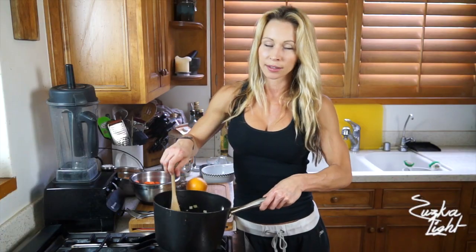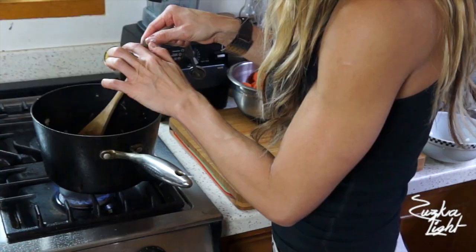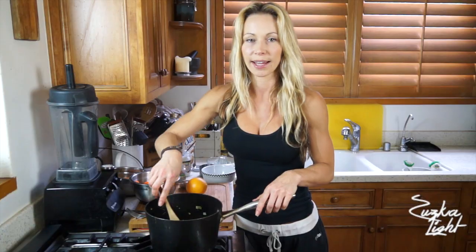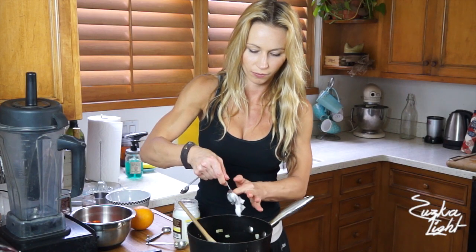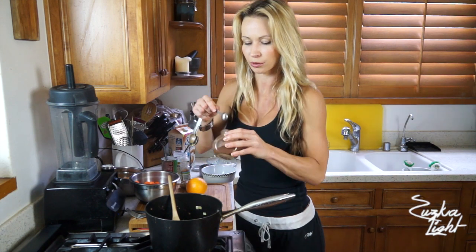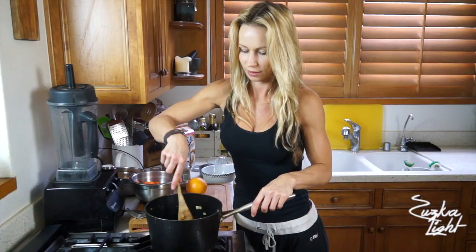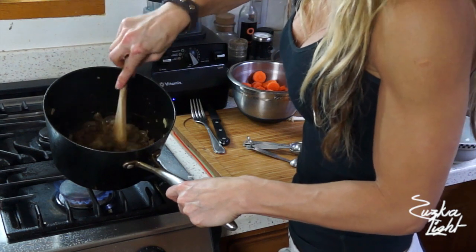Once the onions are nicely golden brown, add 1 tablespoon of freshly ground ginger. Mix it in. Add 1 more tablespoon of coconut oil, 1 teaspoon of cinnamon, and half a teaspoon of chili powder — a little bit of heat. Mix it and sauté for another minute.